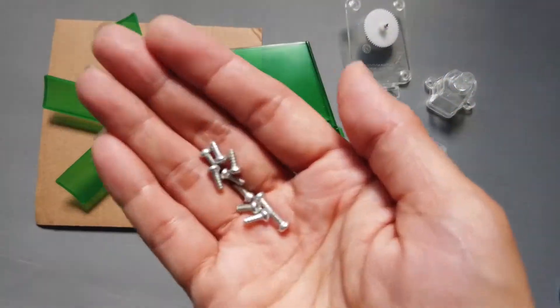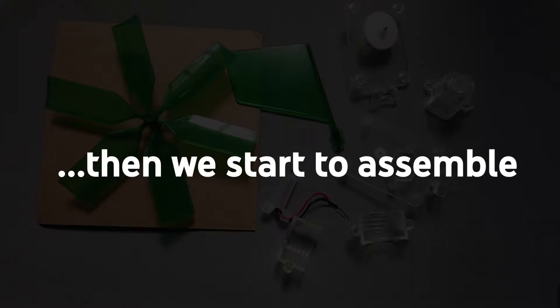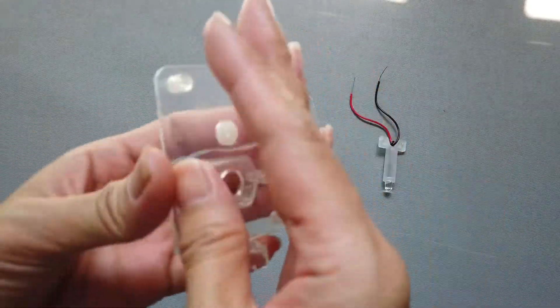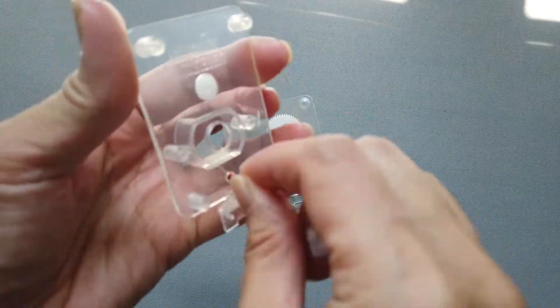Carefully identify all the following parts before you begin to assemble your wind generator. Fix the LED unit to the lower part of the housing.